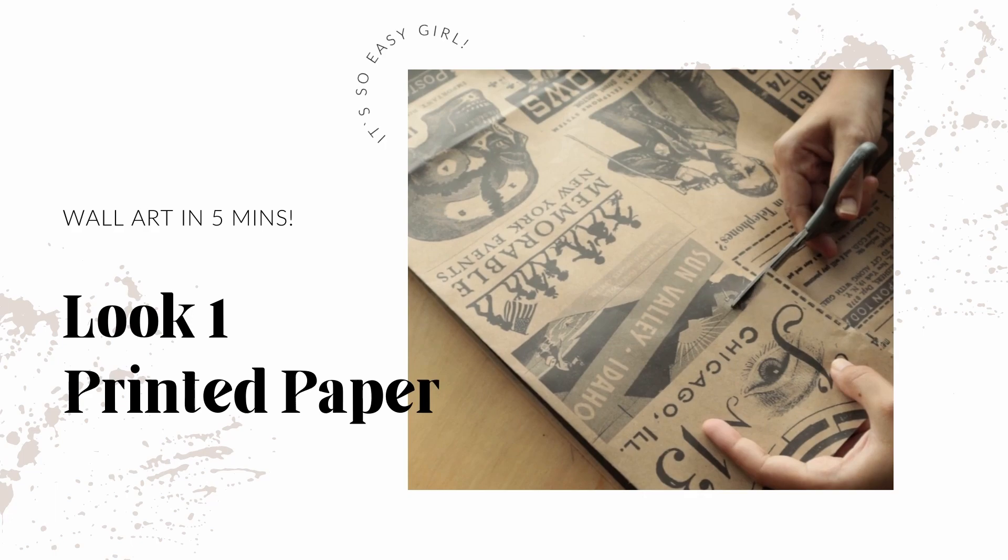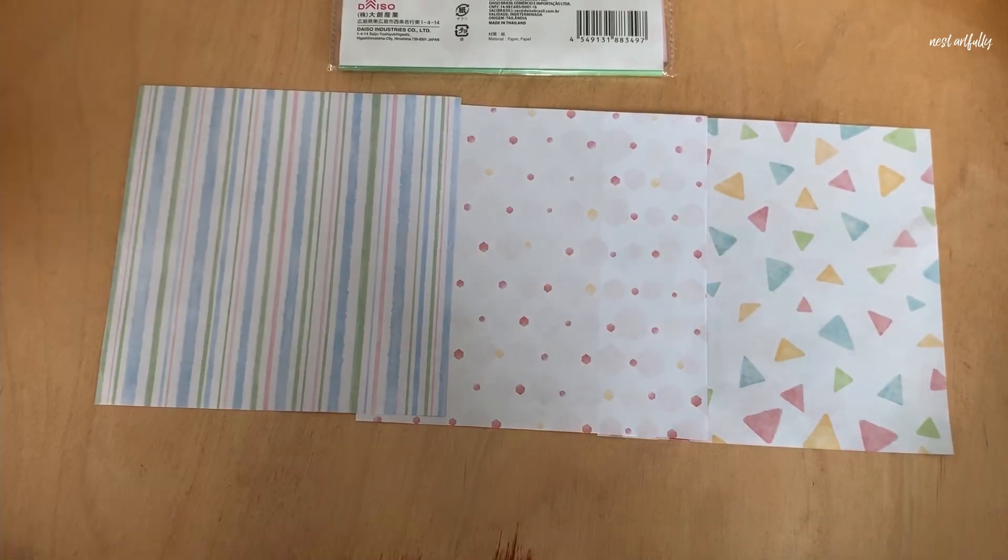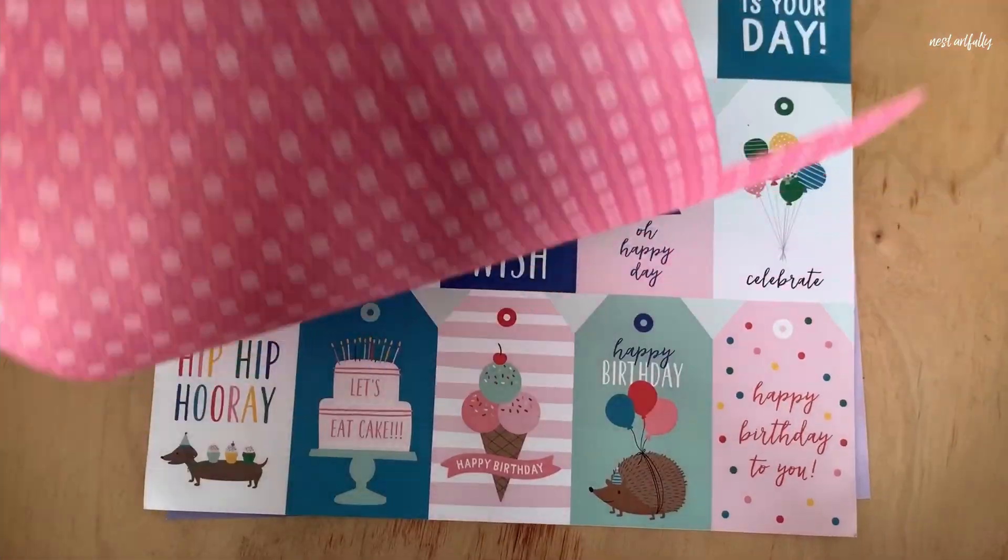The first method is what I call the printed paper method. You can get any nice printed paper — like gift paper or craft paper — they come in a variety of designs. You also get beautiful sheets of paper used for art journaling, and many of them come with designs and different little bits you can cut out, but they always come with a backdrop which has a print on it. These types of paper can be very easy to just cut to shape and put inside your frame.